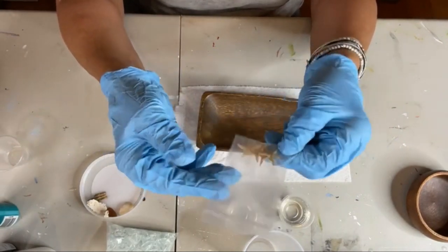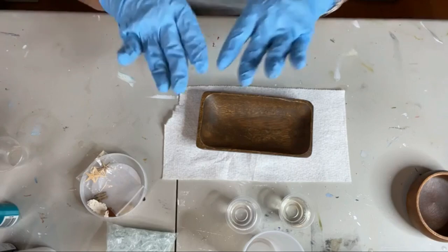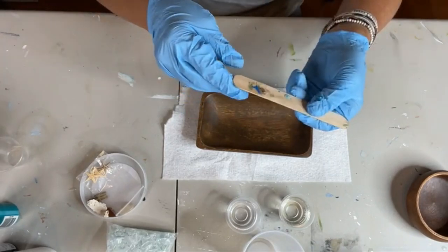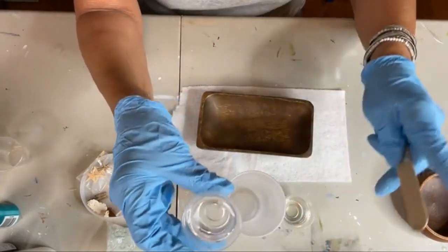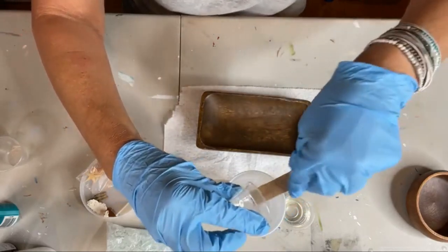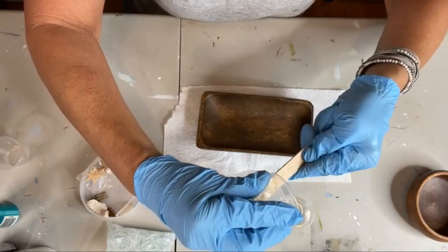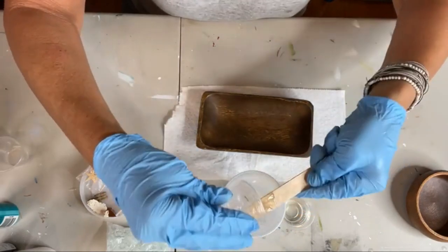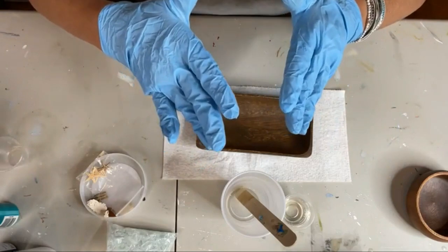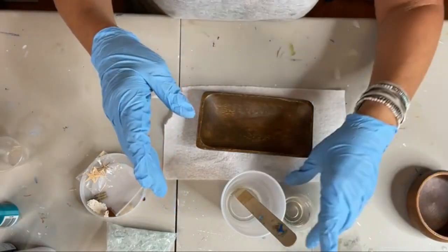Somebody gifted me these little starfish — aren't they cute? I'm going to go ahead and dump my resin into my other cup and start mixing so we can get this party started. Make sure you get it all out of each cup so you don't have more of one than the other. And I would add the sand and glue first, let it dry, and then do this part.